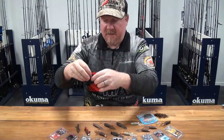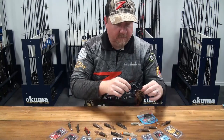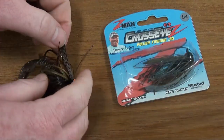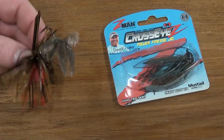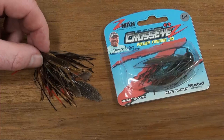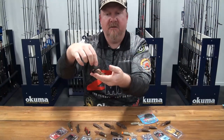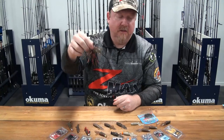It's a deadly little plastic with a stack of different rigging options. It also makes an excellent trailer on your jigs — that's the Z-Man Cross Eyes Power Finesse jig, which is an excellent bass jig. You can see with the skirt around there, you've got all those little attractants on the back as well, so it makes an excellent jig trailer for bass guys fishing with their jigs.